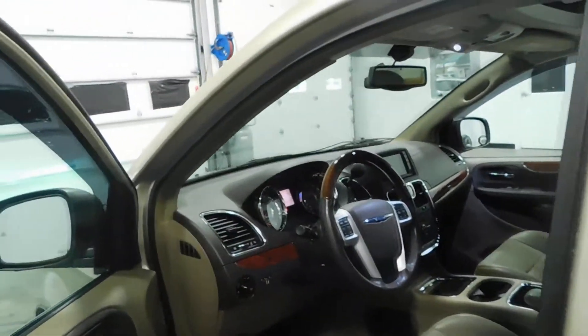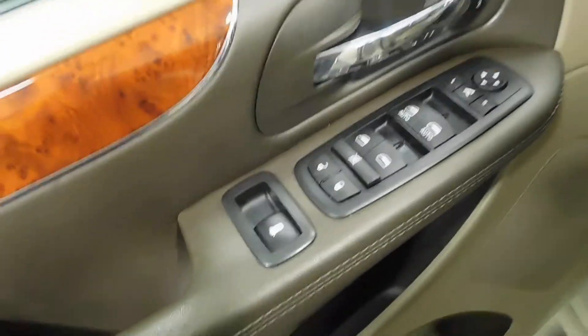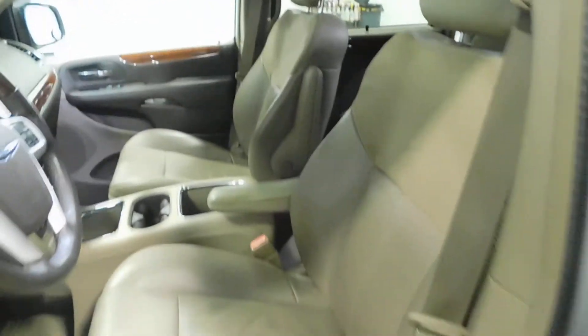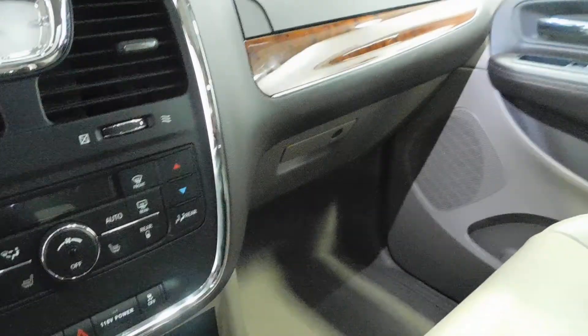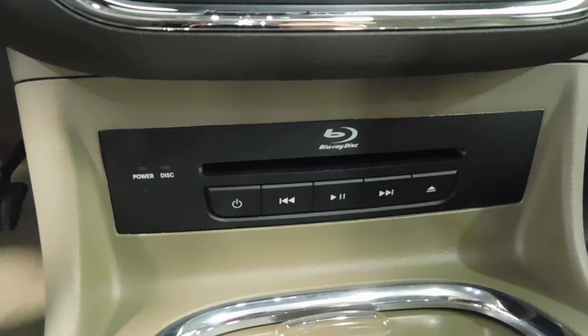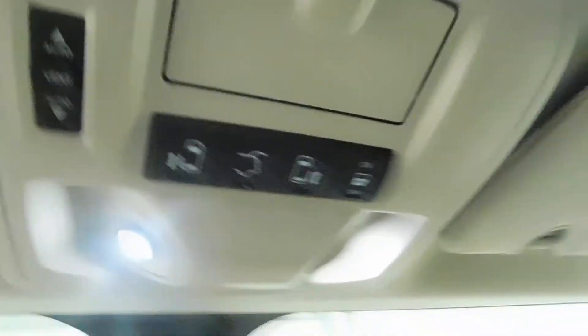As we step inside, here's your controls on your door panel, memory seat, and here's your leather power seats. Super, super clean. You've got dual climate control, down here you've got your DVD slot. Up here are the controls for your doors and sunroof.